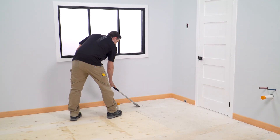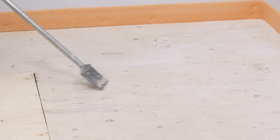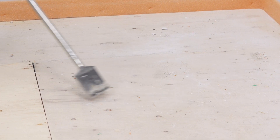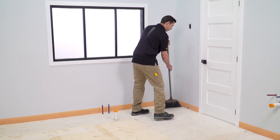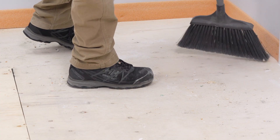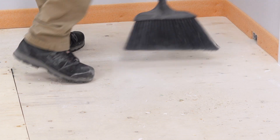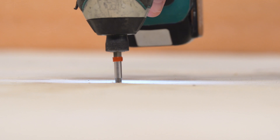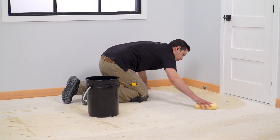The substrate must be clean, even and load-bearing. Any leveling of the subfloor must be done prior to installing DITRA-HEAT PS or DITRA-HEAT DUO PS. Sweep the floor to remove any debris. For wood substrates, verify that subfloor panels are properly fastened to framing members. Tightly butted or tented seams must be addressed prior to installation. Clean any dust from the substrate with a damp sponge.